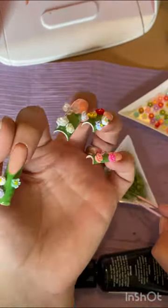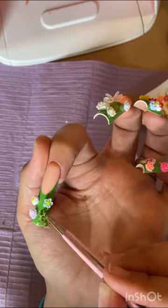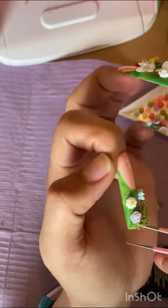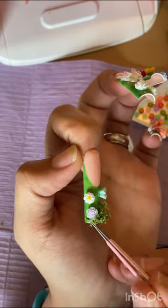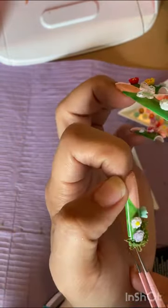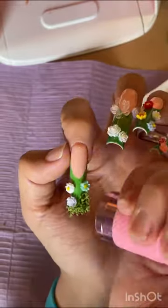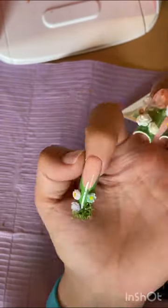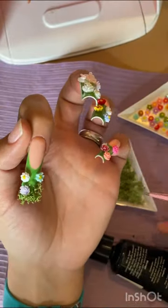I didn't put the Macart glue on the full nail in one go — I put it in patches, because my plan was to flash cure bits in between so they don't go anywhere. And yes, I flash cure just so it doesn't spring back and do a runner.